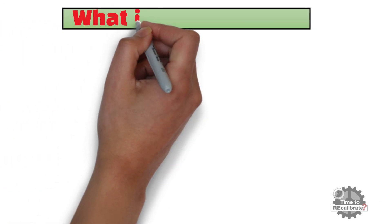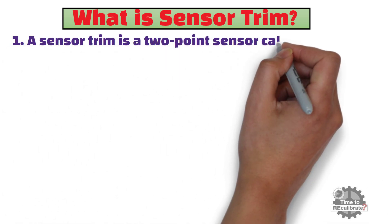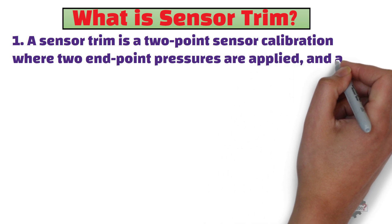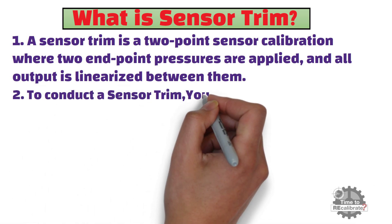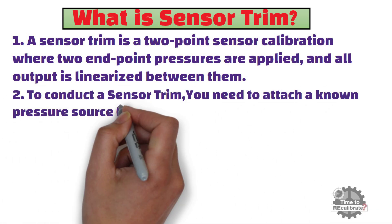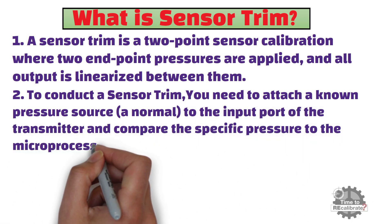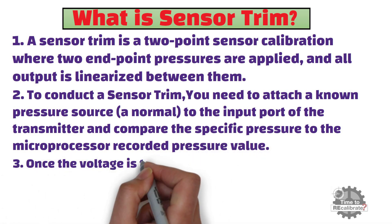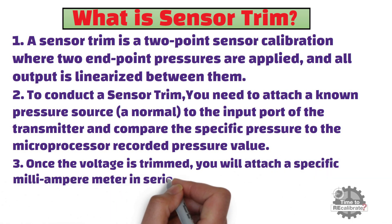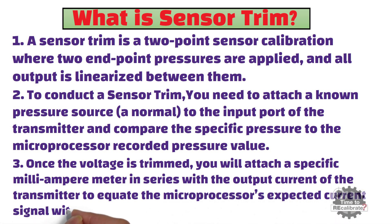What is sensor trim? A sensor trim is a two-point sensor calibration where two endpoint pressures are applied, and the output is linearized between them. To conduct a sensor trim, you need to attach a known pressure source to the input port of the transmitter and compare the specific pressure to the microprocessor-recorded pressure value. Once the voltage is trimmed, you will attach a specific milliampere meter in series with the output current of the transmitter to equate the microprocessor's expected current signal with the real current.